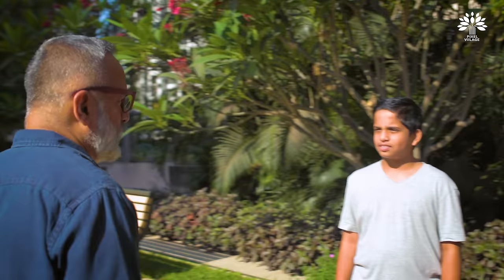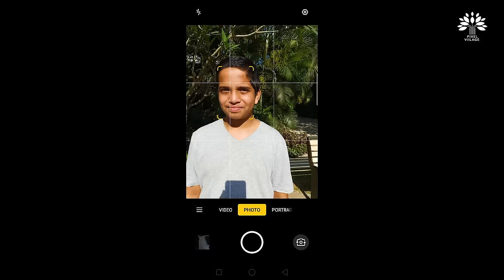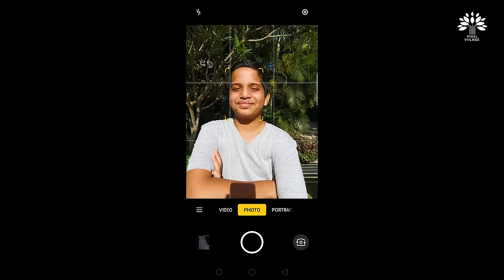Photography is about light. Understanding light and using it to your advantage will make a whole lot of difference in how you photograph. In this video we're doing portraits and seeing how we can use light and the expert mode. The sun is our source — it's hitting Vishnu on his face now. The photographer stands facing the subject; the light hits from behind the photographer onto the face of the subject. This is front light. Let's take a picture like that. Okay Vishnu, cross your hands and give me a nice warm smile.